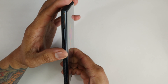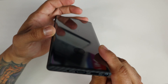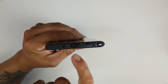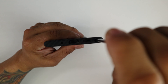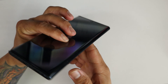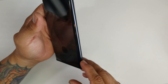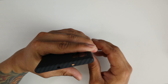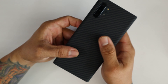The buttons are not covered — the case does go around the buttons. On the bottom of the phone you have the cutouts: your mic, charging port, speaker, and your S Pen. The S Pen is easily accessible because the case barely even adds any bulk. On the right side of the phone you have nothing — just a nice smooth edge. And on the top you basically just have your cutout for your mic, and that's it.